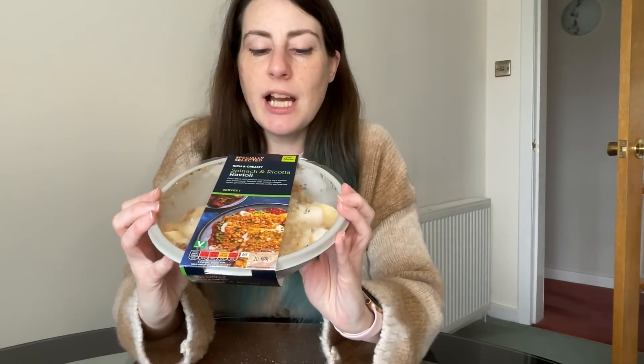This spinach and ricotta ravioli ready meal is £3.29. It says it serves one, which is great because when I actually saw the size of it I thought that's going to be a two-person meal, but it's not — it's for one. Handy because I am one person. Total of six minutes preparation time, first and easy. So I'll see you in six minutes.